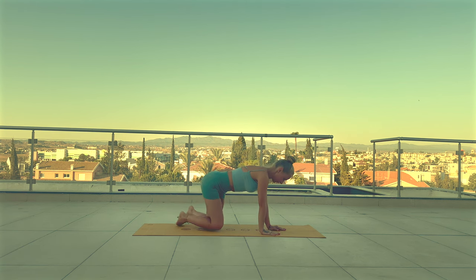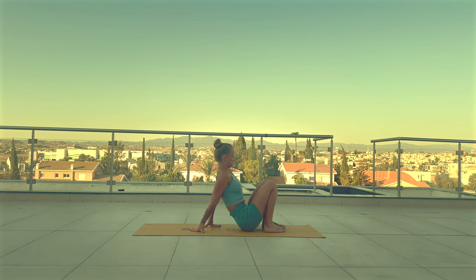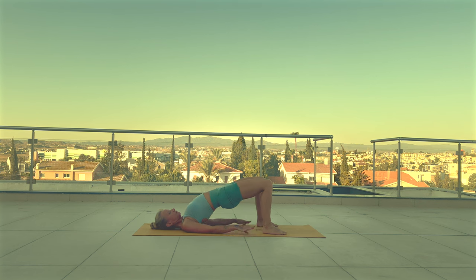Lie down on your back with your knees bent. Lift up your hips. You can interlace your fingers, roll your shoulders back and lift your chest up. Hold here, keep breathing deeply. And release.